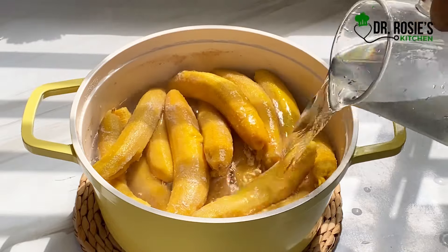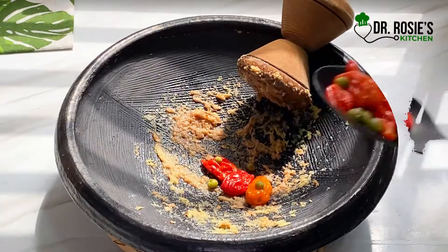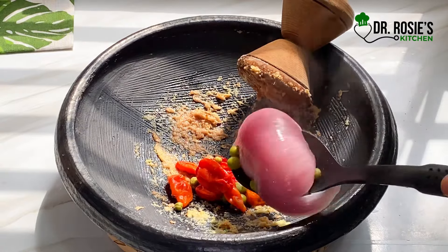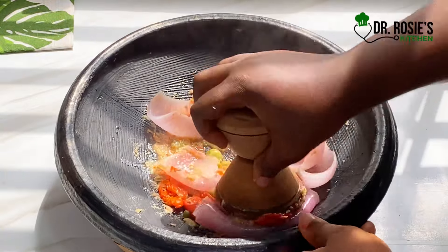When you take your plantain off the fire, don't strain the water — go ahead and add cold water. You will thank me later for that. Our vegetables are also cooked, so I added the pepper and then the onions first.